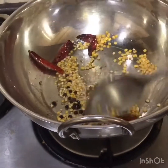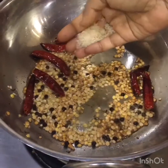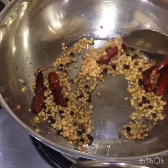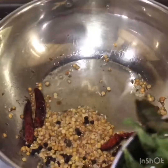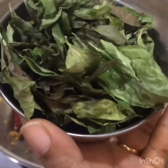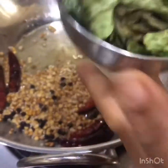Fry it till it becomes golden brown. Add one teaspoon of raw rice, or you can add rice flakes. Now we are going to add curry leaves — you can add fresh curry leaves. Generally I clean the curry leaves and sun-dry them so that we can store them for a long time.